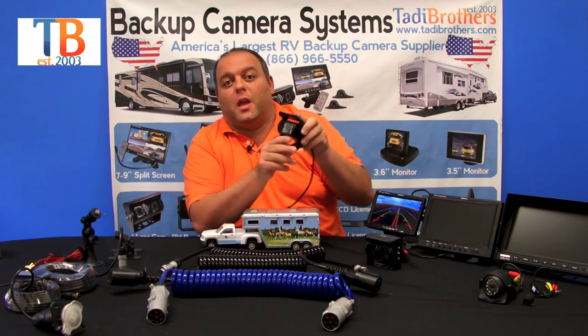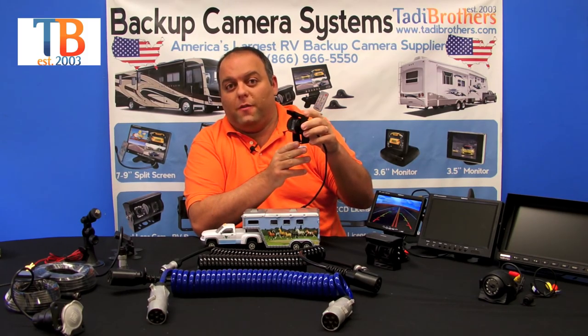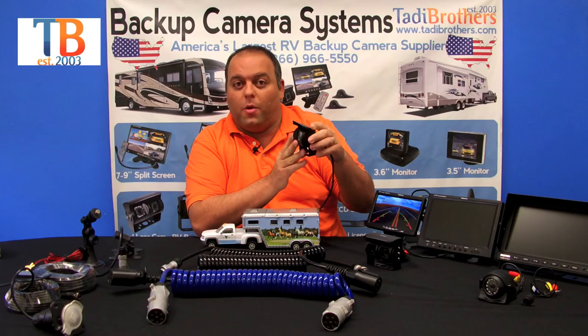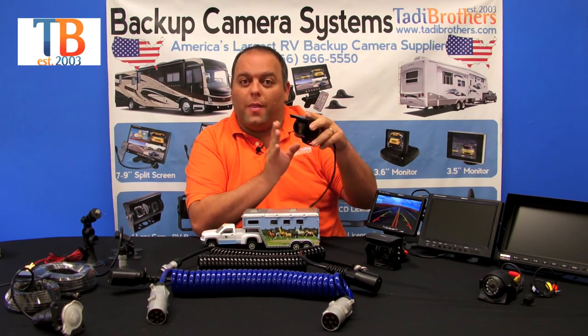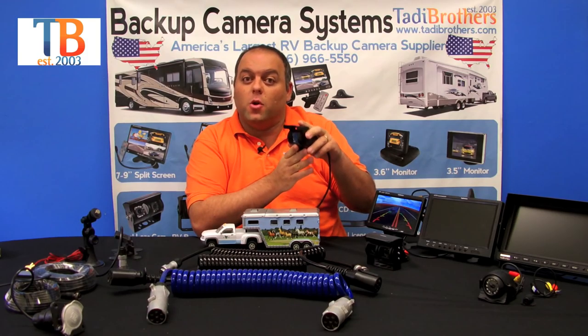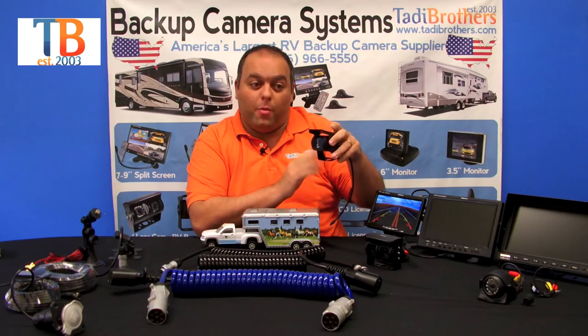The same thing goes for the standard single lens camera, but that one you just point in one direction. This one is standard definition, although it does have an option to upgrade to CCD high definition, and you point it at the one thing you want to see. Remember, you can watch it while you're driving down the road and it has automatic night vision. This is a phenomenal product.